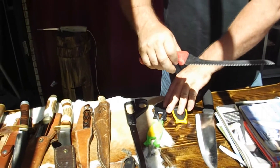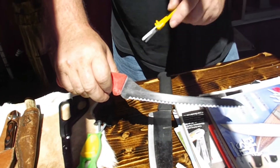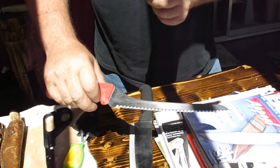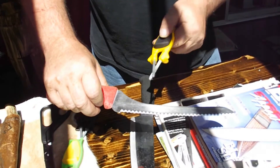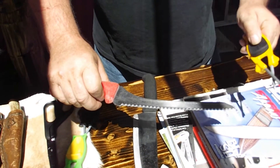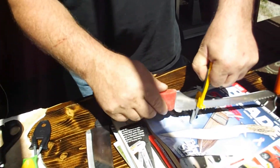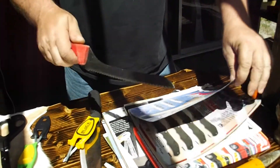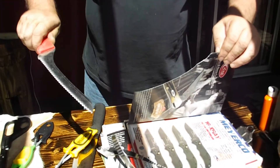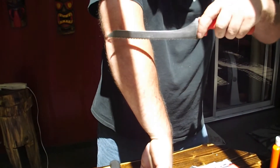Now you always hear about serrated edges — a lot of sharpeners claim they do, but there ain't no other sharpener really sharpening them. I'll guarantee you mine will take every serrated knife you own way sharper than brand new. It will not round out the teeth, it will not eat them down. When you put it in the middle you roll it back and forth, it makes a unique vibration — it chatters up and down into the teeth, taking serrated knives like razor blades. They will shave you even being serrated.